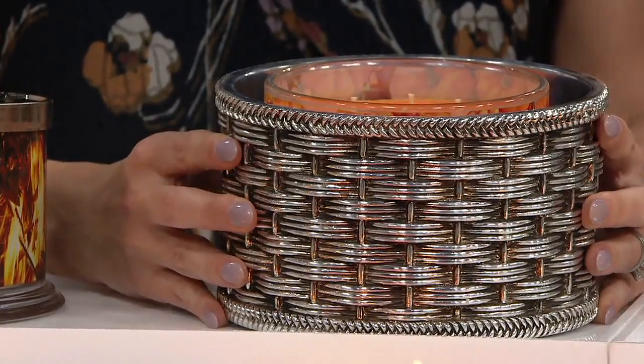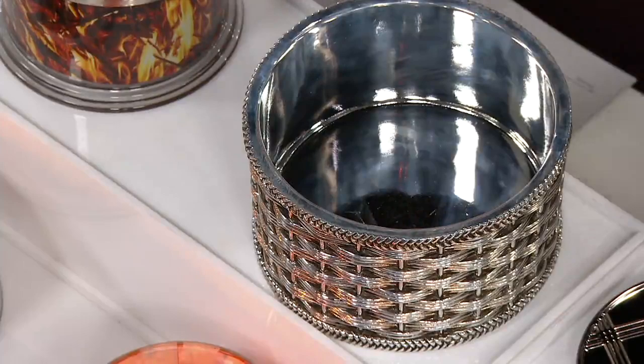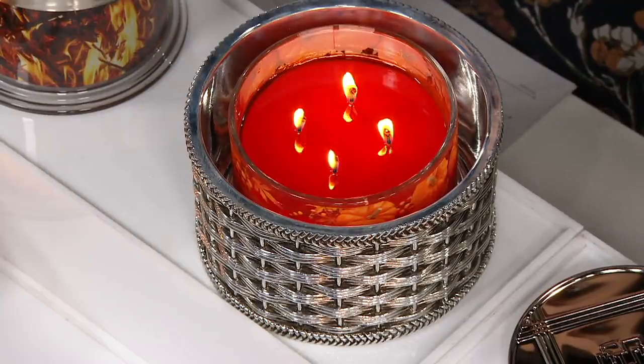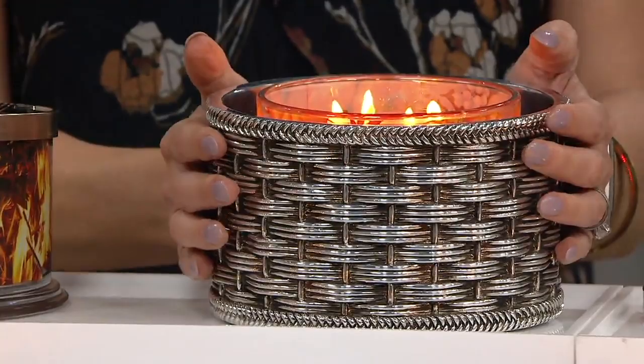What I love about this — I'm going to put a lit candle in it — if you do have one of the labeled candles that we have here for you and it just might not go with your decor scheme, what I call this is kind of your 'disguised scent.' So it's wonderful to have out; you're still getting the scent of it, but if it doesn't quite match your decor or that contrast color just doesn't look right, you can put it in there.